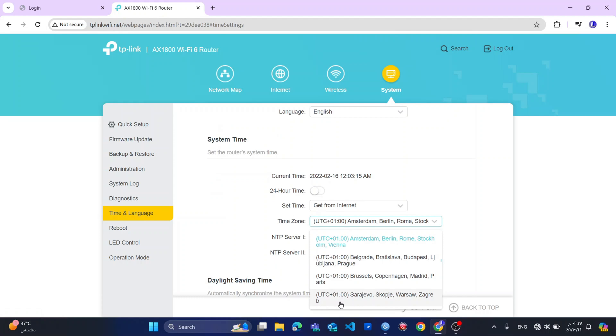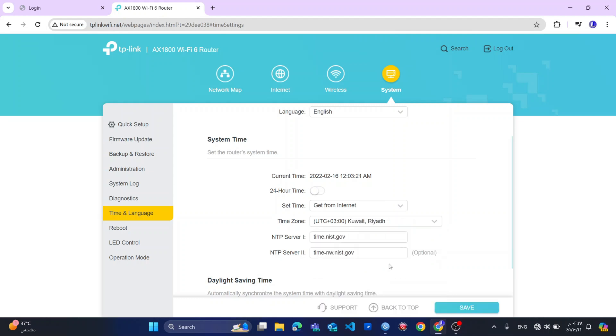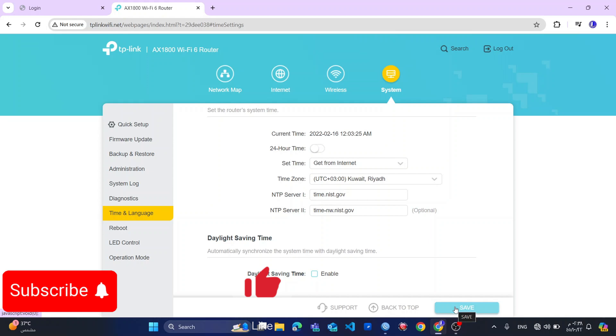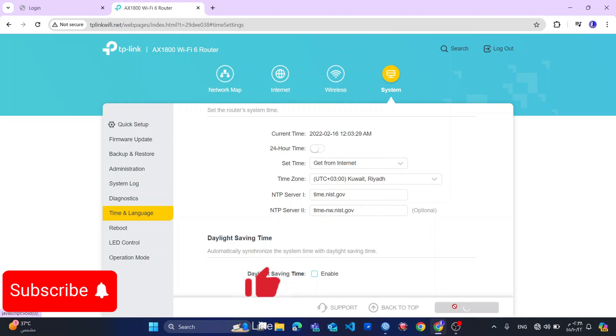There are also some additional settings. I think what I will do is set the time zone, because if you do not set the time zone and you want your router to turn on or off on a schedule, it might use the wrong time zone instead of your own. So I'll accept this — operation succeeded.